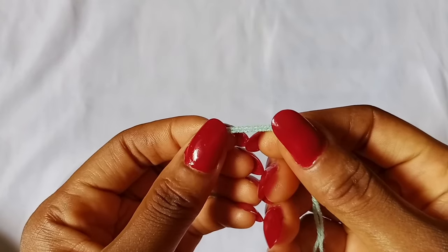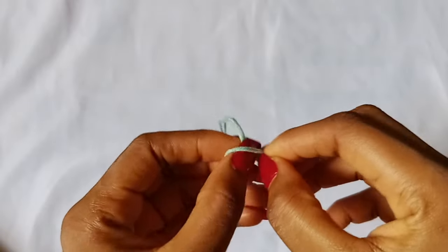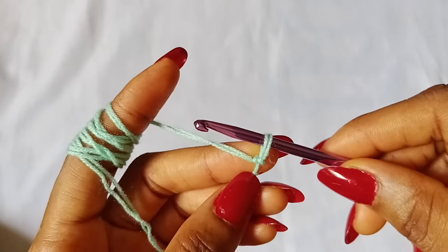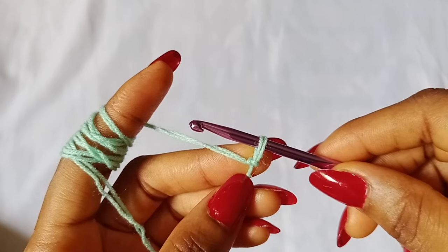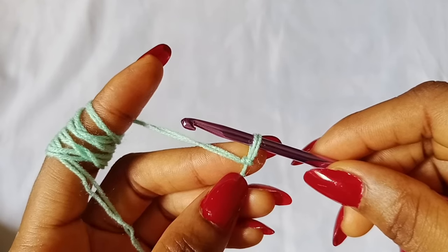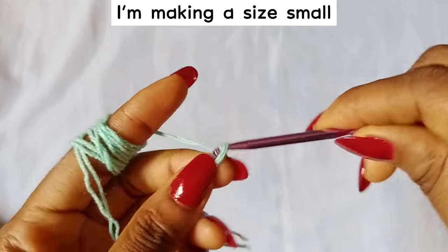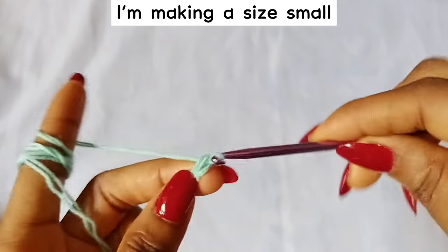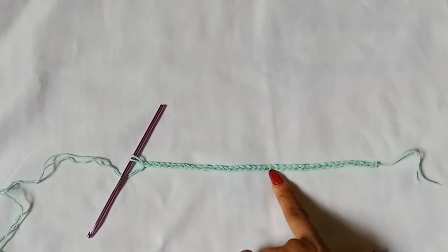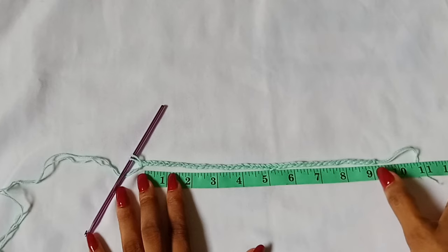To get started, make a slipknot. We are going to make chains that equal 9 inches without stretching, and the total number of chains must be an odd number. For me, I made about 41 chains. Here is my 41 chains and as you can see, it measures about 9 inches without stretching.